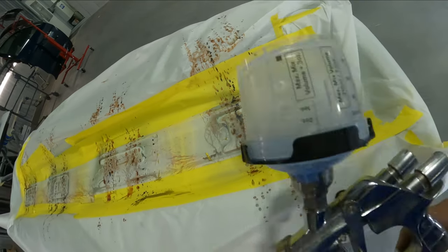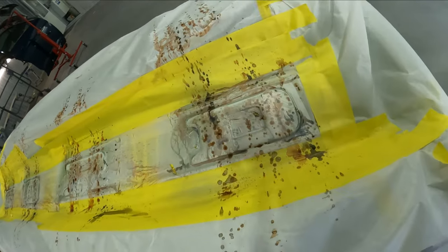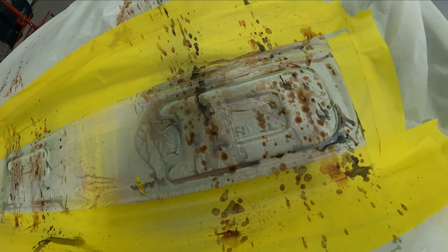We've got our clear mixed up and we're going with the satin. We're going to put one coat and then we'll be unmasking it. I used the regular 2021 with the matting agent in it — that's the PPG system for the sheens. You can get eggshell, satin, or any of the other ones. Let's go ahead and put our clear on it and then unmask it.